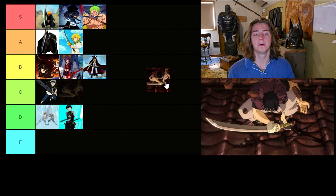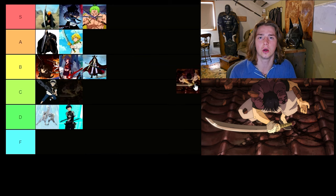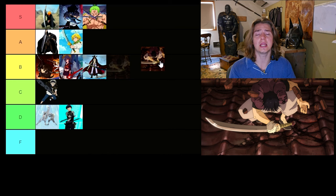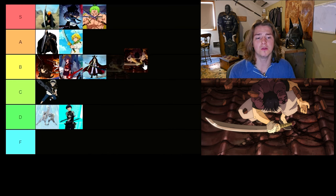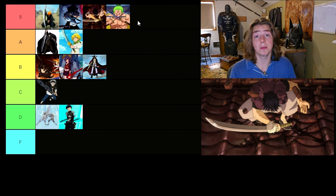Our last sword is Toji's sword from Jujutsu Kaisen — it's the Split Soul Katana. I think I like this better than just a generic katana, simply because of its size. I've already mentioned how much I love massive swords, and this is just a massive katana. It is beautiful, it's aesthetic, and it's totally buildable. So I'm going S tier as well. It is probably my favorite — I like it better than Zoro's swords. Zoro's swords are just katanas, nothing new. The Split Soul Katana is just a beautiful piece of work.